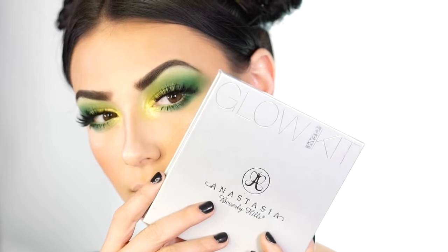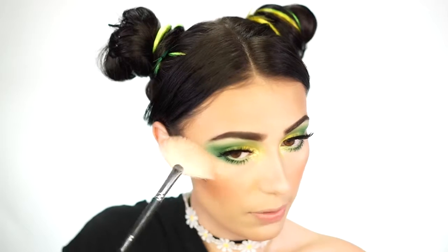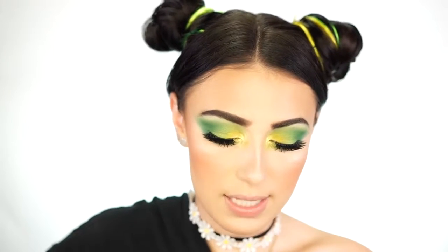For highlight today I'm going to be using my Anastasia Glow Kit — I believe this is Gleam. This is not new but it's my favorite, I've used this one for so long. I'm going to use the shade Crushed Pearl on a Morphe M310, and just go in and highlight — putting this on my cheekbones and dusting it around my face to give myself a nice glow. I love that a lot of these shades are very silvery on my skin, they're just so beautiful.